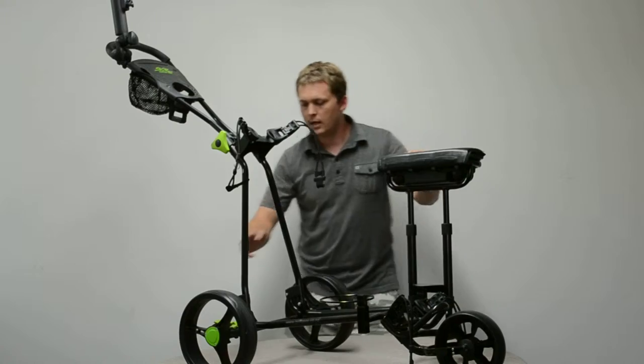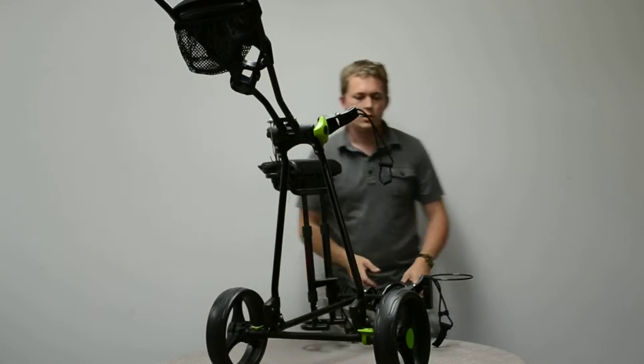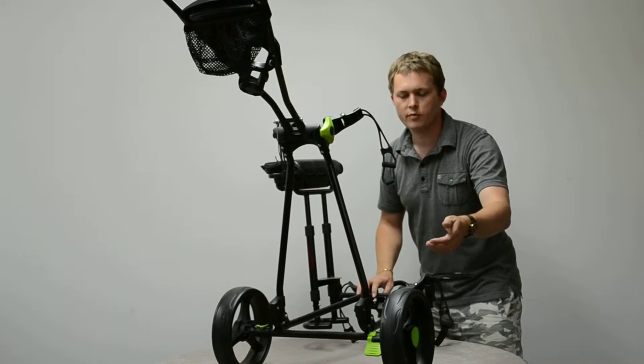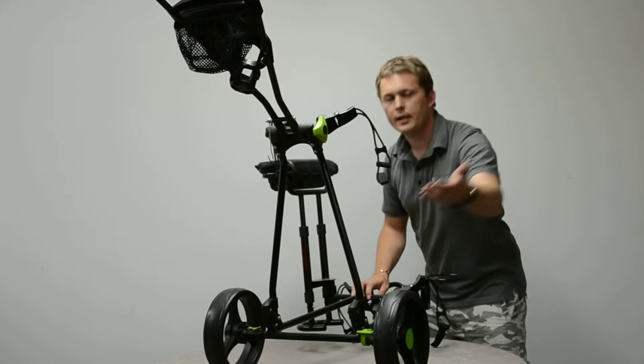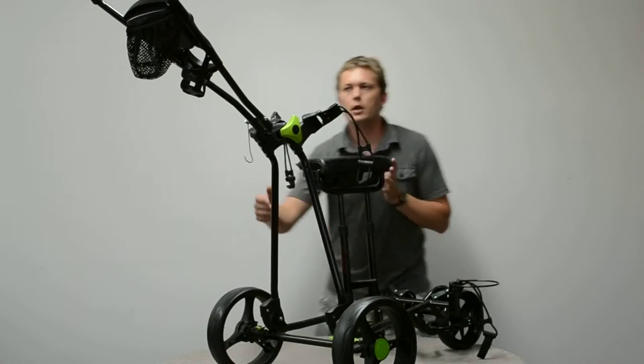Going down — I'll just turn the trundler around here — you've got this very easy to use foot brake. Lock it on, locks your right-hand wheel, flick it up and that releases it. So good if you're playing on hilly golf courses.